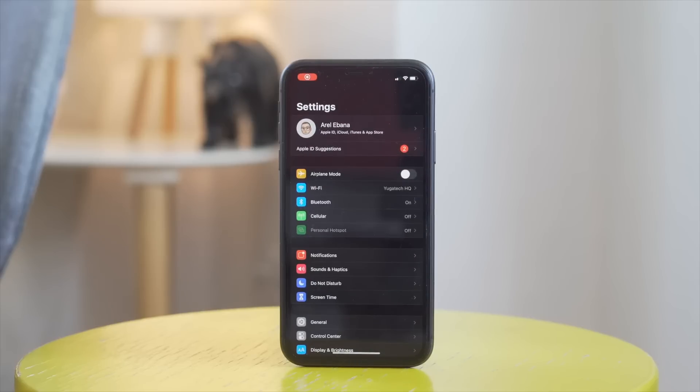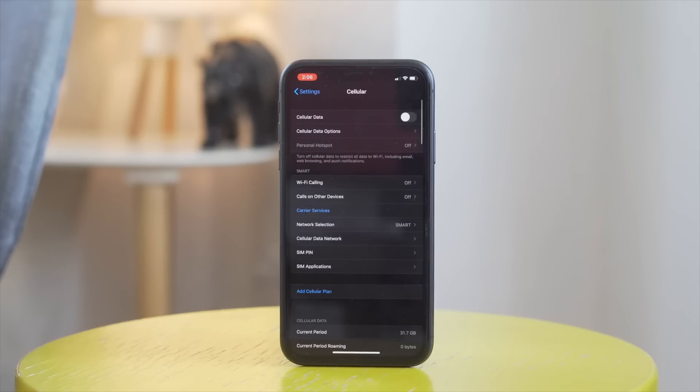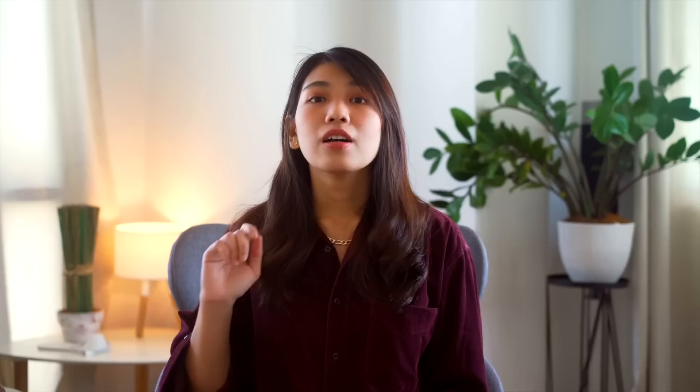To activate an eSIM, first you have to go to your carrier, then your carrier will issue a QR code which will be scanned using your phone. And that's it. But do take note that not all carriers offer this kind of SIM just yet.